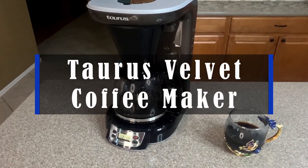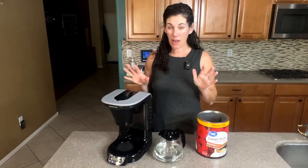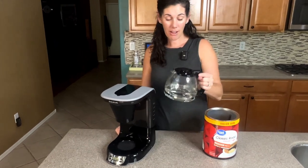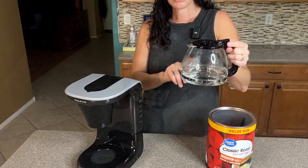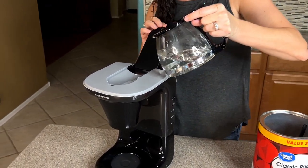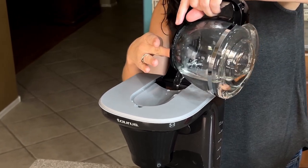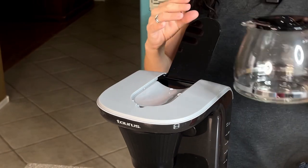Hey guys, this is the Taurus Velvet Coffee Maker. It's kind of your no-frills, simple coffee maker but it makes a great cup of coffee. Like any coffee maker, you're going to fill it up with the amount of water you want to brew. We're doing four cups and we're going to add it right in, and then we want to add our coffee grounds.